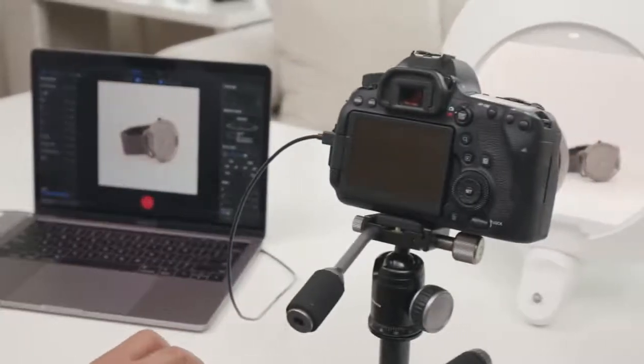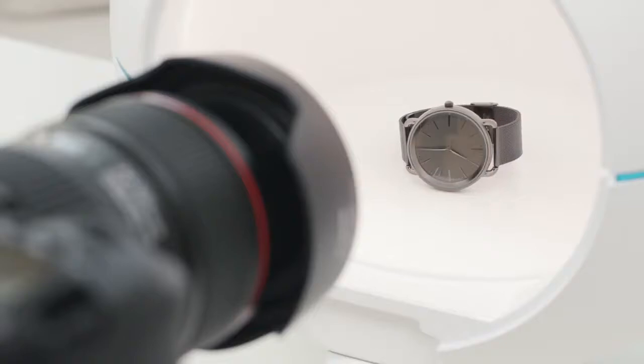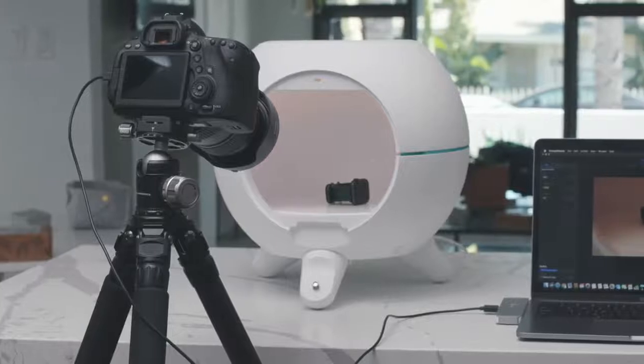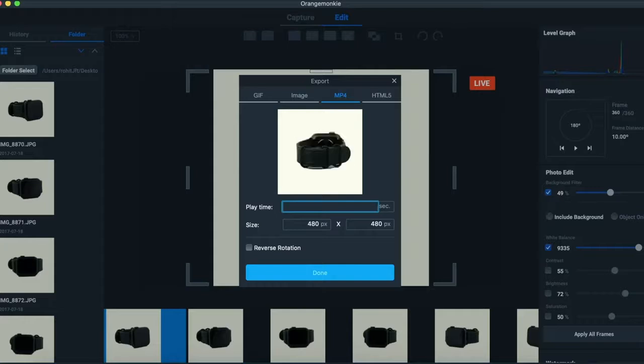Control and take automatic 360 photos with your smartphone, DSLR, or PC. And on your PC, you can use our PC360 software to save you time with direct photo transferring and batch editing.